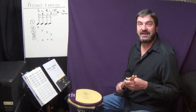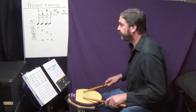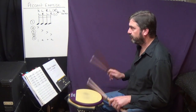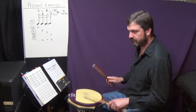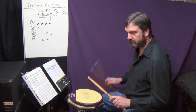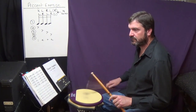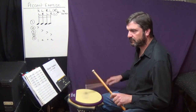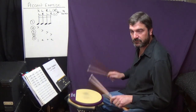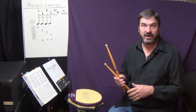This is what that looks like at 140. [Demonstration] ...et cetera, through the exercise I go.